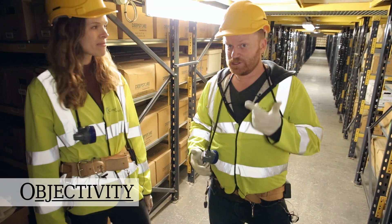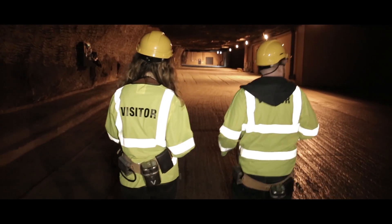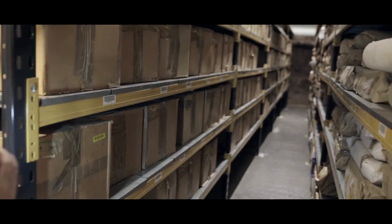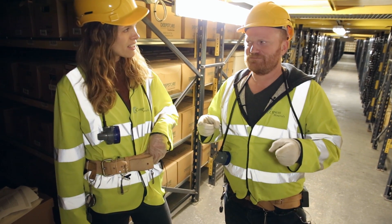Hi there everyone. Once again I'm here with Laura from the Royal Society and we are amongst the Royal Society boxes 150 metres underground at the Winsford Rock Salt Mine at the deep store facility, and we've got something we're going to open here — a box and then a biscuit tin.